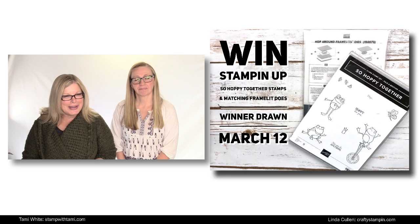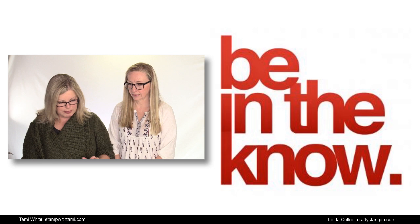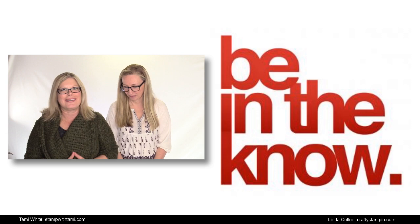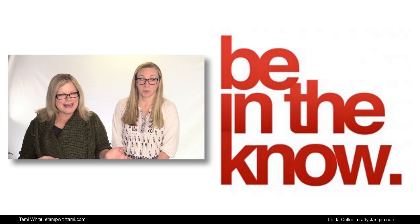We're going to pop into the In the Know section real quick while you guys are jumping on board. I'm having some issues with my comments on Facebook — bear with me. If we can't read your comments, it's not good. We'd like to be able to at least answer questions. There we go, I got it to work! Welcome everybody — now she sees you. We'd just like to share with you what's happening in Stamp World and in our group.